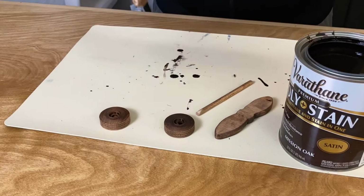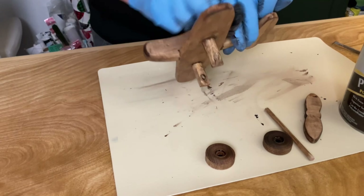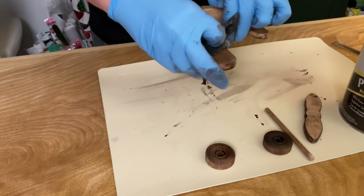For the first plane I just added a coat of stain, but the second plane I decided to hand paint.